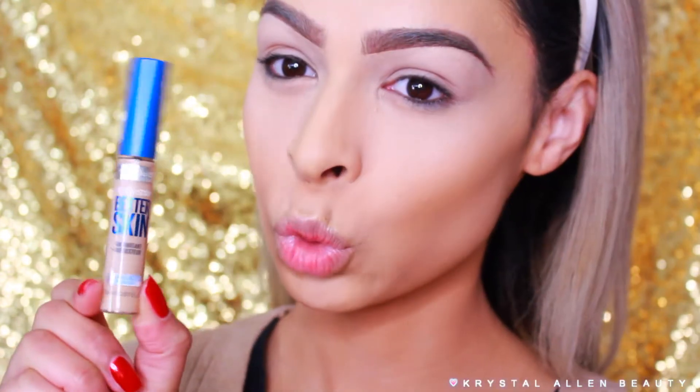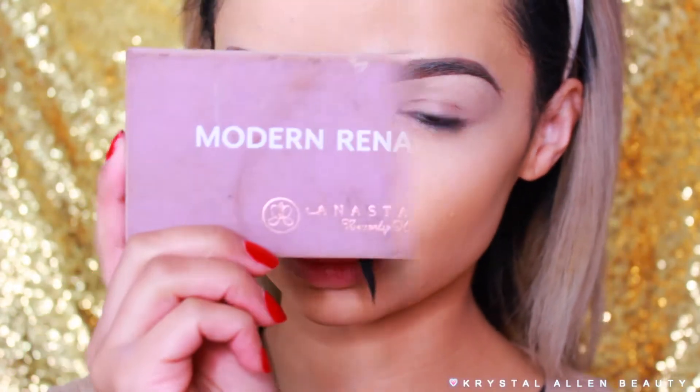Hey guys, welcome back to my channel! Today I wanted to do a quick and easy makeup tutorial. I really hope you guys enjoy it — if you want to see how to get this look, just keep watching. So we've already prepped our eyes; I just used some Maybelline Better Skin Concealer in the shade Light.